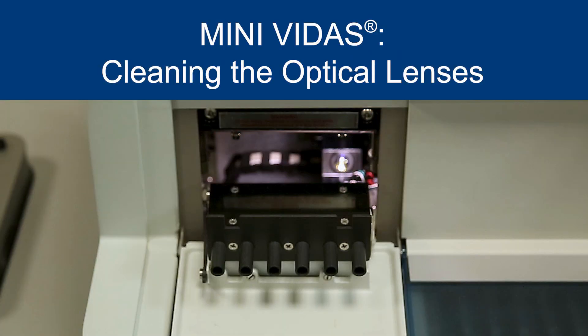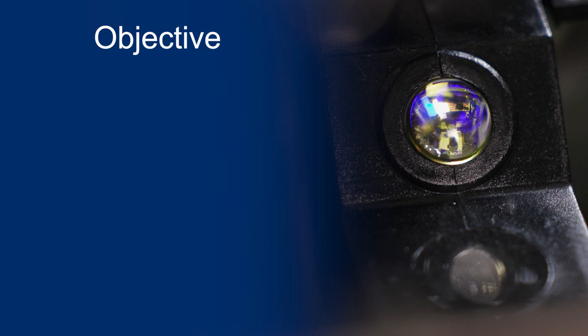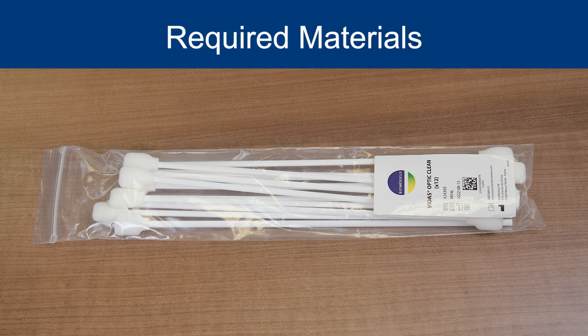This video demonstrates the monthly maintenance optical lenses cleaning required on the Mini-Vitis Analyzer. At the end of this video, you should be able to perform the monthly maintenance of optical lenses cleaning required on the Mini-Vitis Analyzer. The Vitis Optic Clean is required for cleaning the optical lenses of the Mini-Vitis Analyzer.